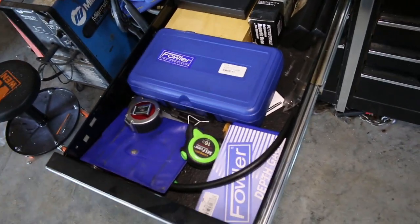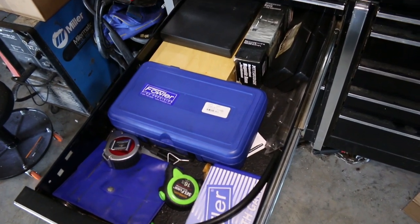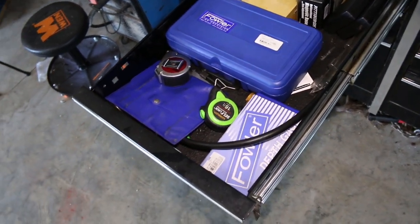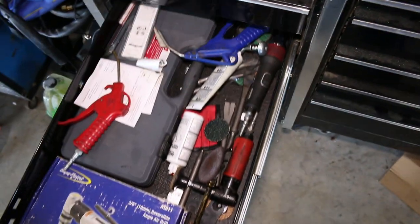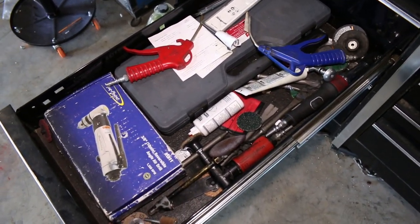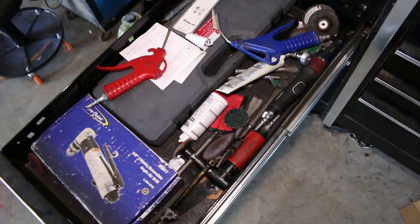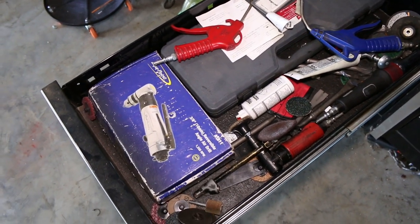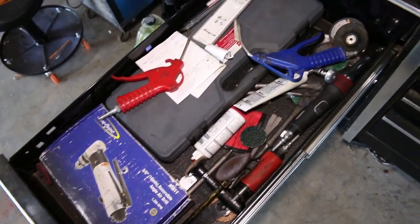Here I keep my measuring tools. Got a nice assortment of them — some are Harbor Freight, but they get the job done. And here I try to keep most of my air tools, the smaller air tools anyway, along with all the attachments and accessories — little sanding discs, oils, all that good stuff.